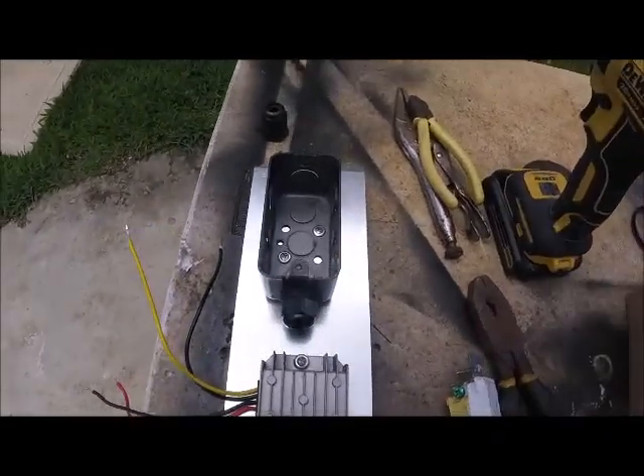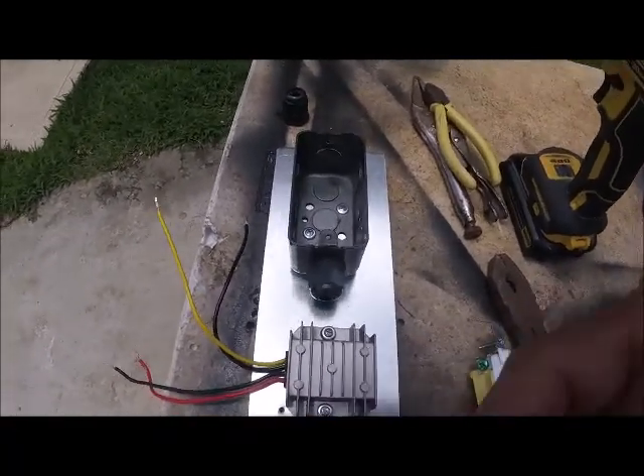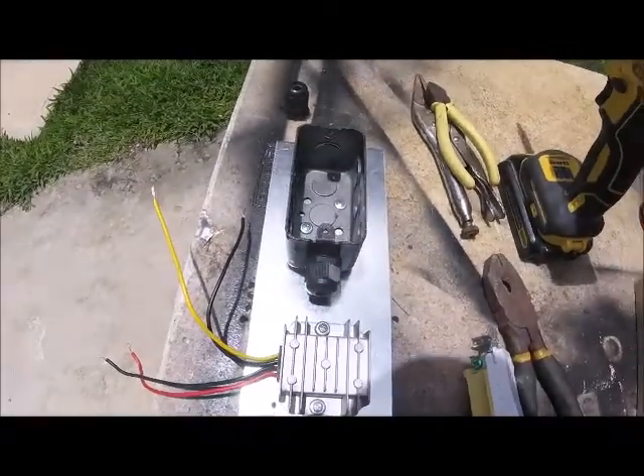This also works with 24 volts — 24-volt, 48-volt. If you have a 12-volt system, you don't have to do any of this.